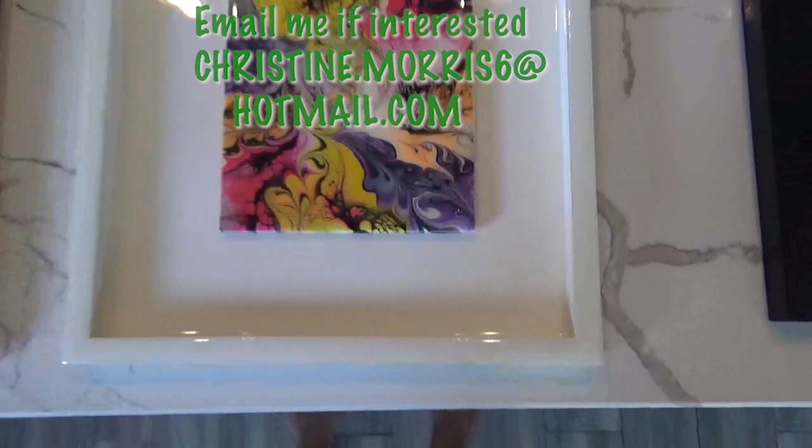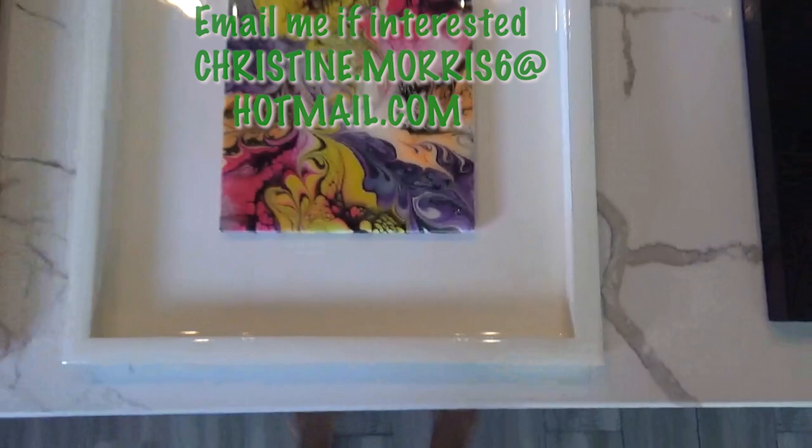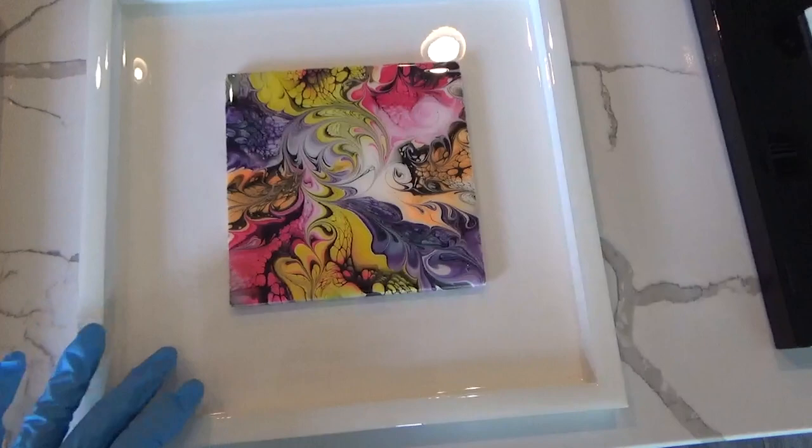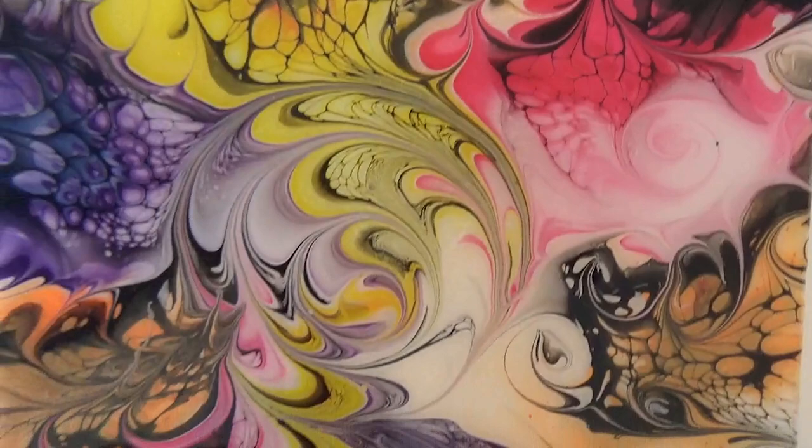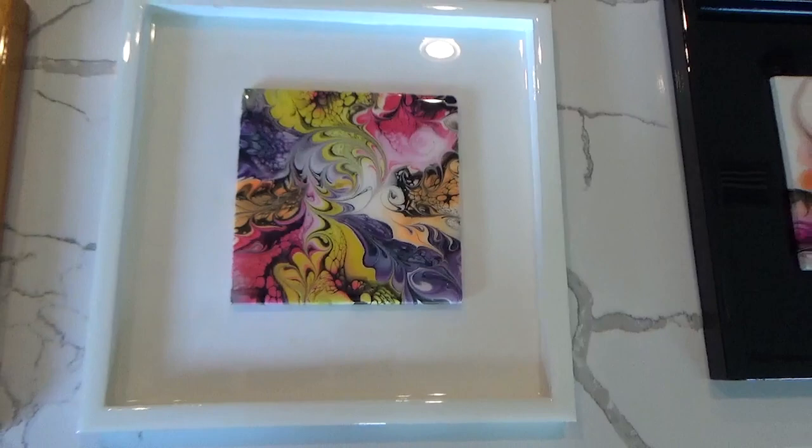Here's another one - I decided to put it on a white background, which I love. Another beautiful, crisp color blocking with cells - just absolutely gorgeous. I kept the framing very basic because the painting was so busy. Just straight white - painted it with white and put resin on it. That's it.